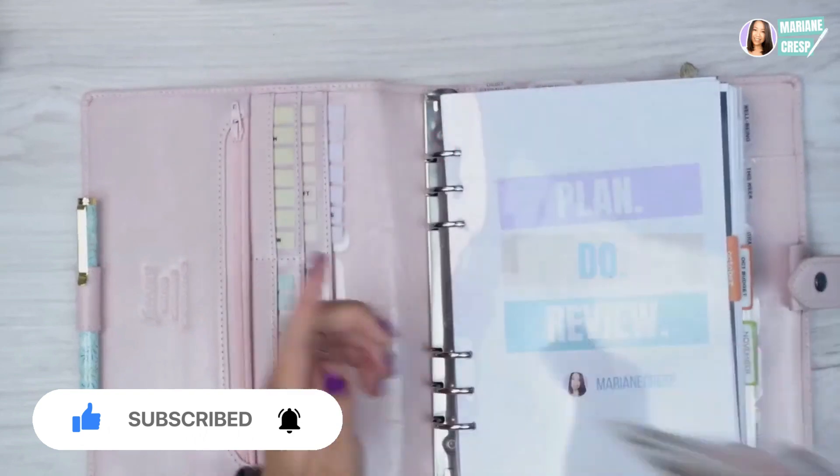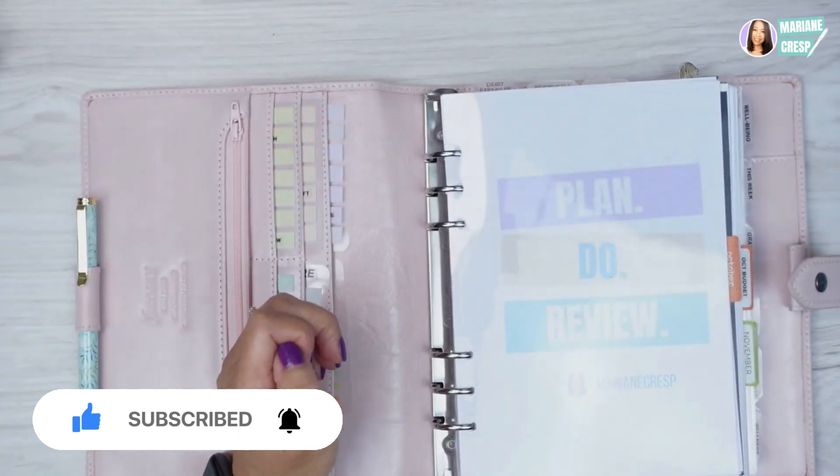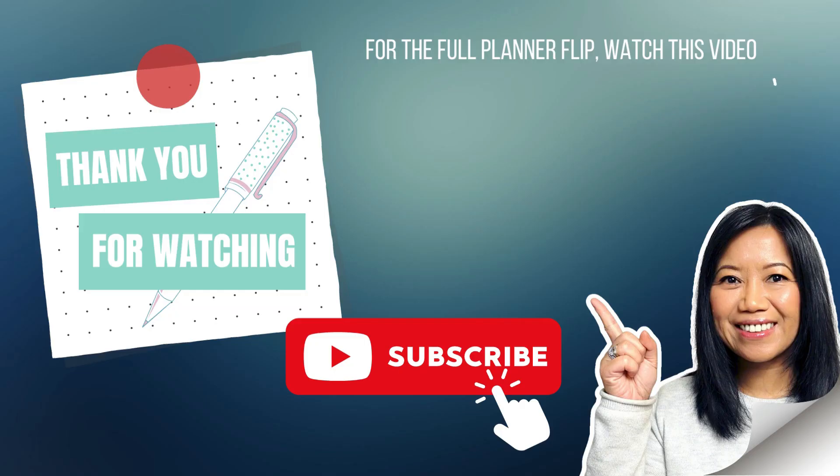To see the full planner flip, make sure to watch this next video. Thank you so much for watching — I appreciate you and I hope to see you there!